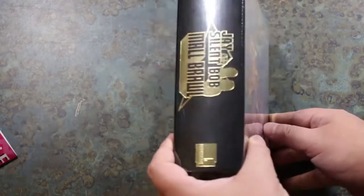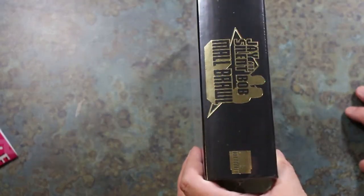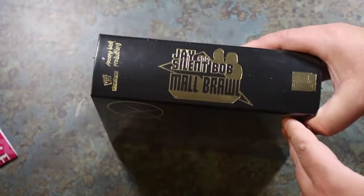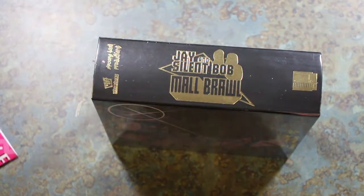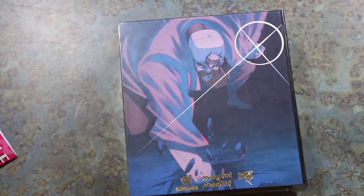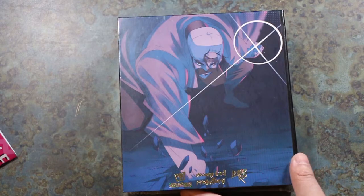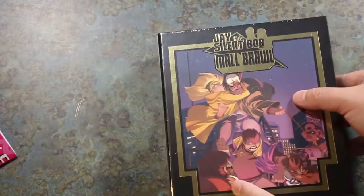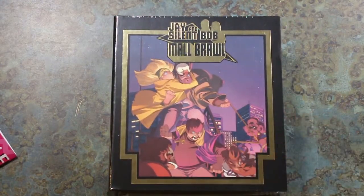Let's take a look at the rest of the packaging. Right here on the side we've got Spoonie Bard Productions, just our title right there — Jay and Silent Bob Mall Brawl. On the back, another picture of Silent Bob smashing the ground, looking all powerful. It's really nice artwork. Very cool.